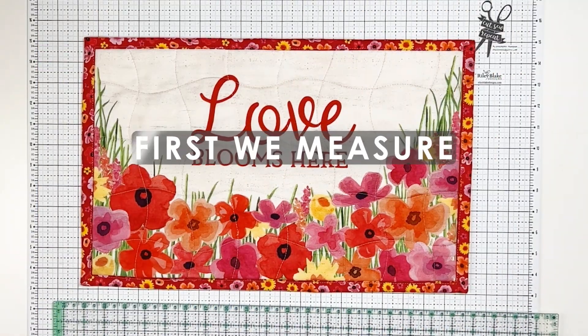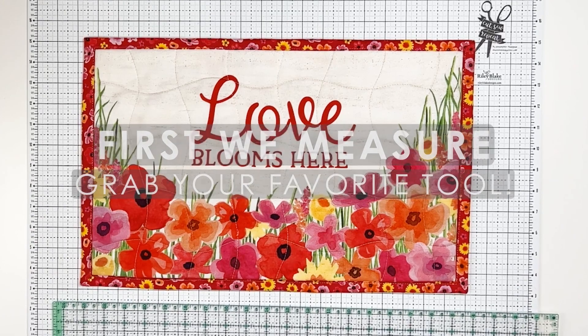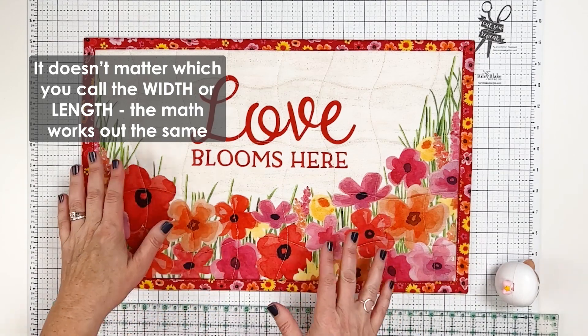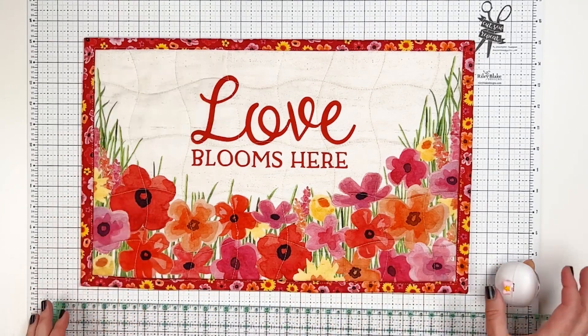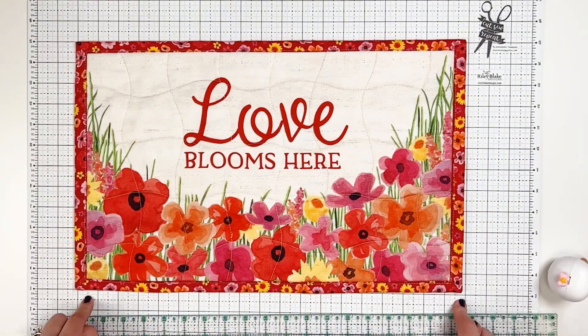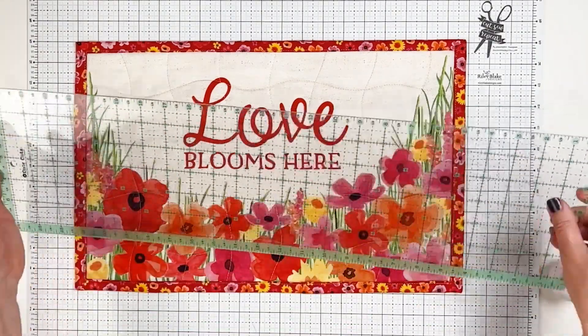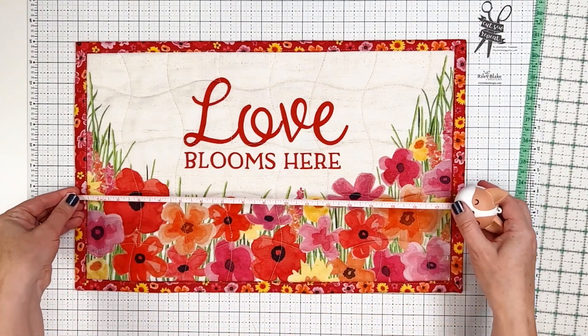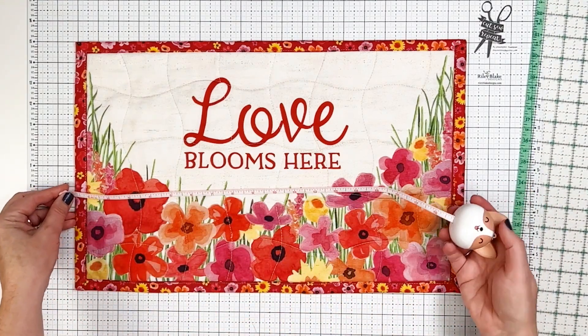The first thing you need to do with your quilt or quilted project is to measure it, and you can call either direction the width and the length — it doesn't make any difference for the math. You can measure it by placing it on your rotary mat and looking at the measurements there, you can use a quilting ruler, a tape measure, or whatever else you want.